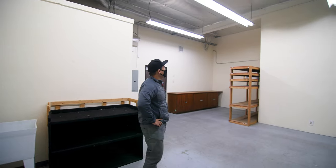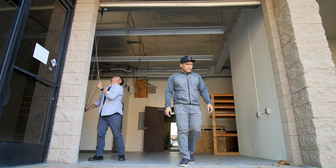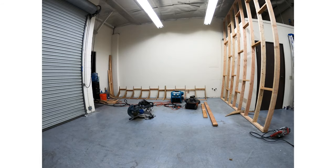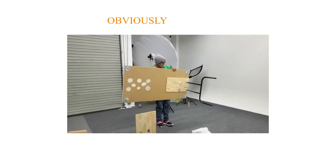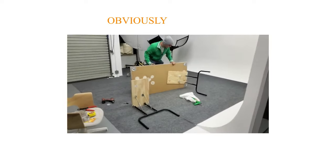Once we decided on building a cyc in our studio, the planning process began by deciding where to put it. We recently moved to another studio space and don't have a huge warehouse, so we figured we'd use the longest wall for one side and build a new wall for the other side. Full disclosure — we have no experience in construction or building cycloramas and just spent a lot of time researching and learning online.